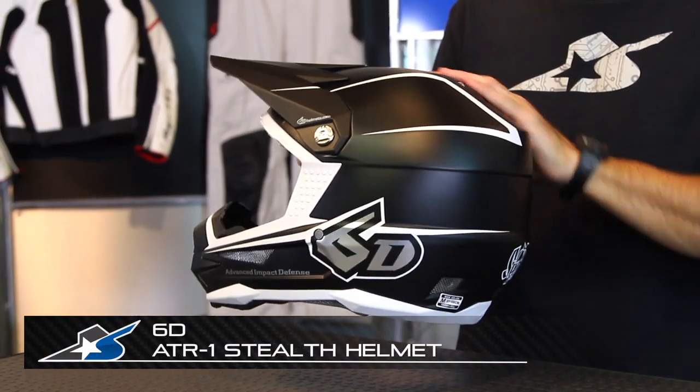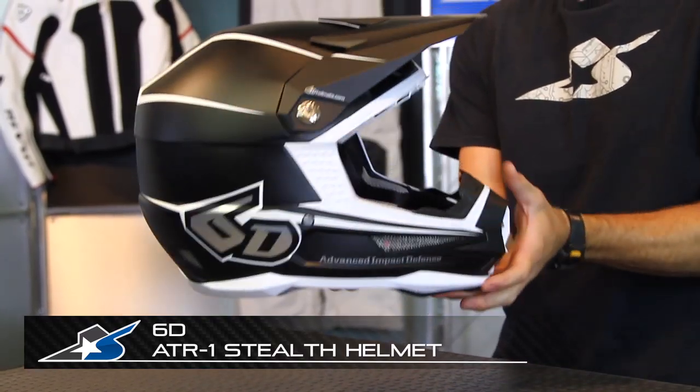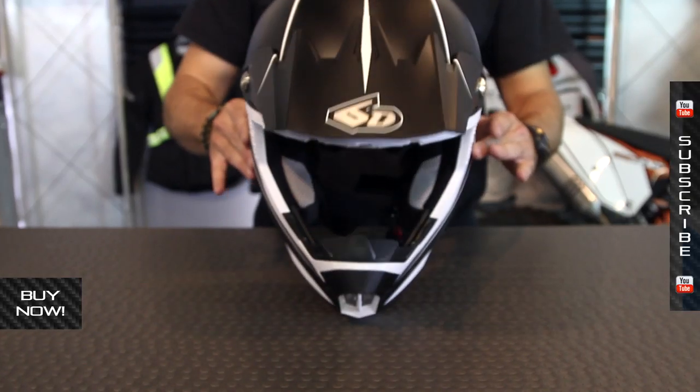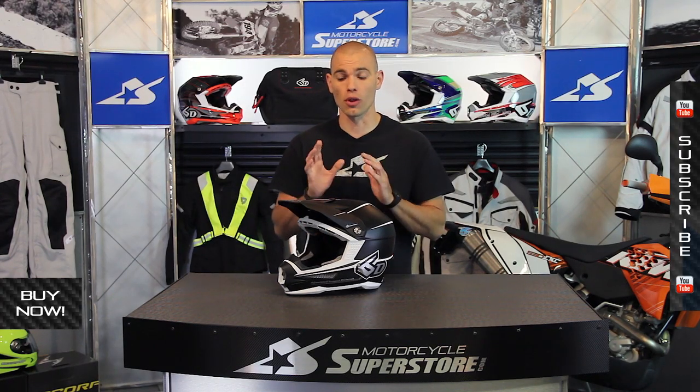It's JC at Motorcycle Superstore with the 6D helmet. This is the ATR1 design. What's so cool about this thing is that it's totally different on the inside. The construction of this in terms of safety performance is different than what we've come to expect from normal helmet technology.